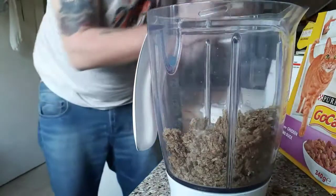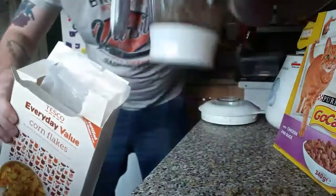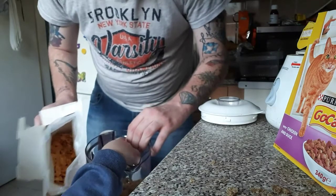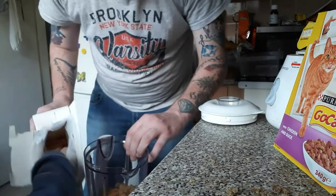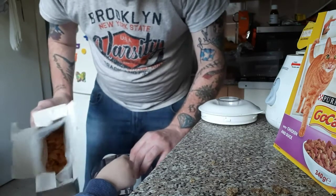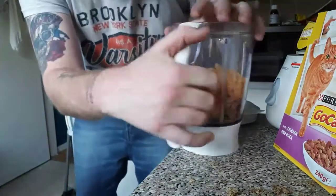So we put that there. What should we put in next? Do you want to put the cornflakes in? There you go, a bit more and a bit more, keep going. Yeah, a bit more, that'll do. So that's the Weetabix and the cornflakes added.